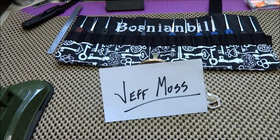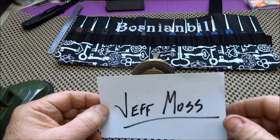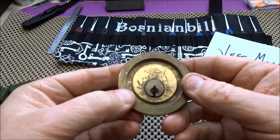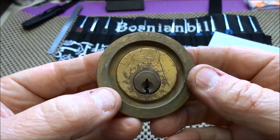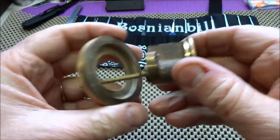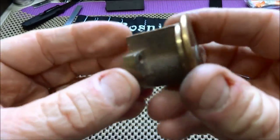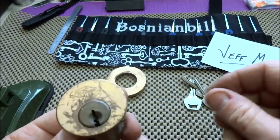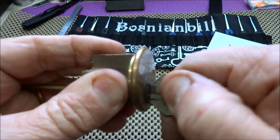Hey guys, I'm slowly but surely working my way through the backlog. This is a lock from Jeff Moss — he sent this along with several others probably several months ago. This is a Corbin and it's a challenge lock. It came with a cool back plate, all solid brass. It looks like a five-pinner. He did send me some keys that don't work.